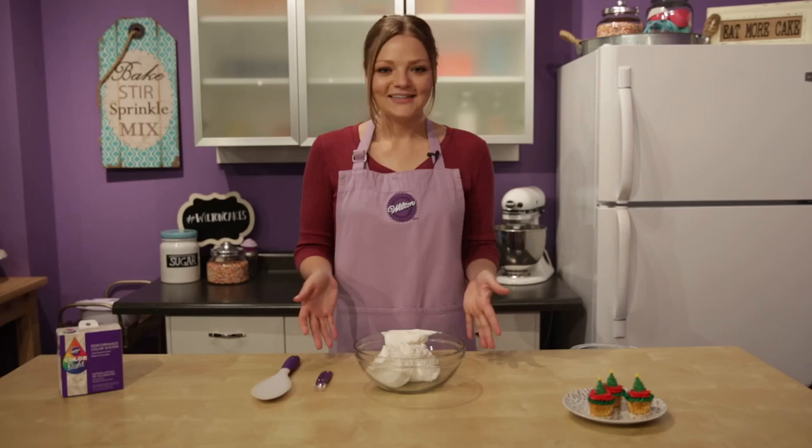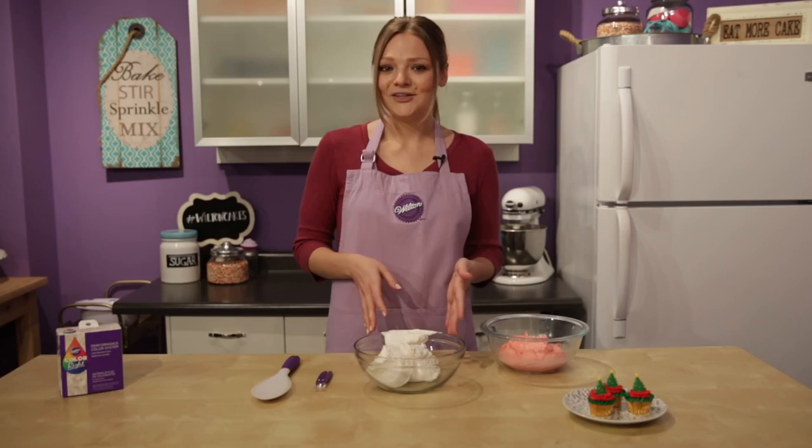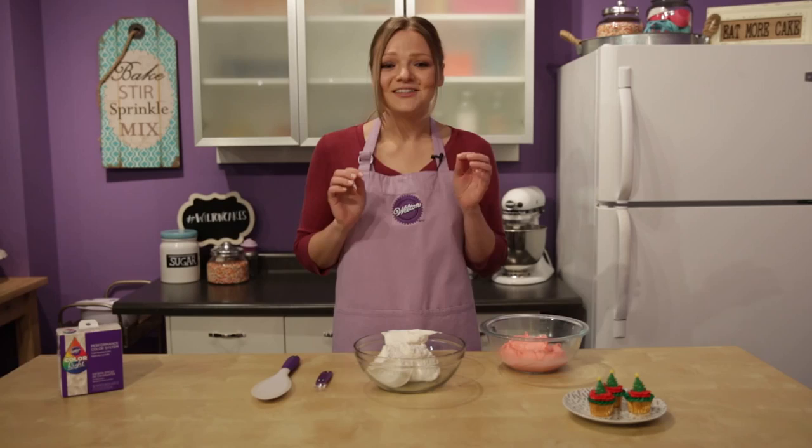We know that red icing is pretty difficult to achieve. It usually turns out more pink than red and you have to use practically the entire bottle just to get the right shade. Also, using a liquid food color can change the consistency of your icing, making it runny and difficult to decorate with. What's worse is it could change the flavor of your icing — color to taste like blech.